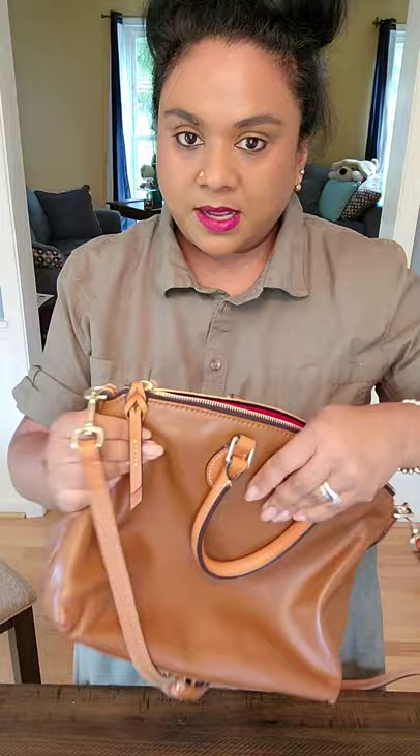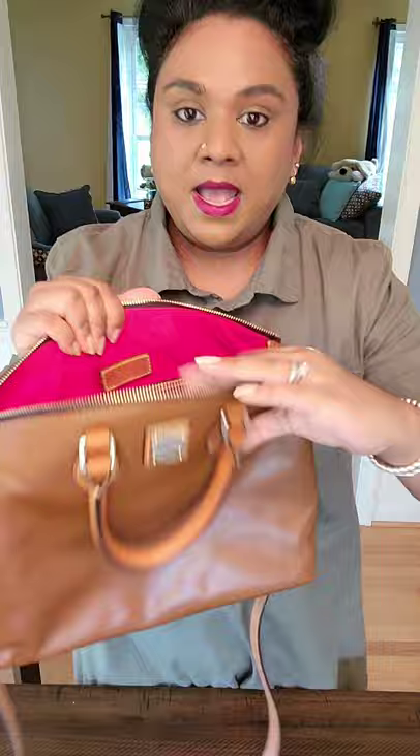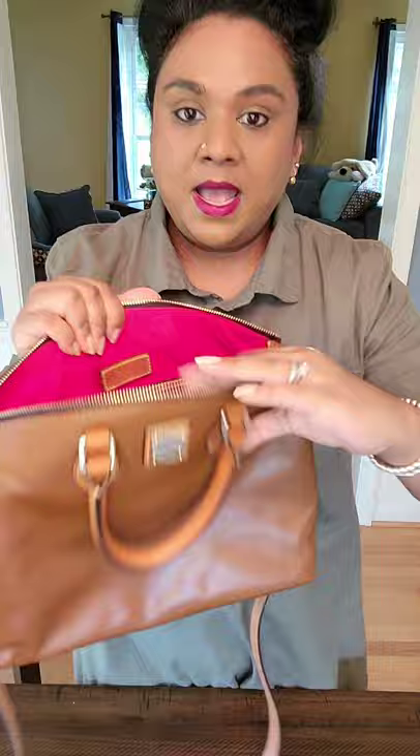Honestly speaking, I have Florentine bags now, and this is smoother than the Florentine bags — smoother, silkier, beautiful. I googled it and they call this the Nama Domed Satchel in smooth leather. That's what I found.